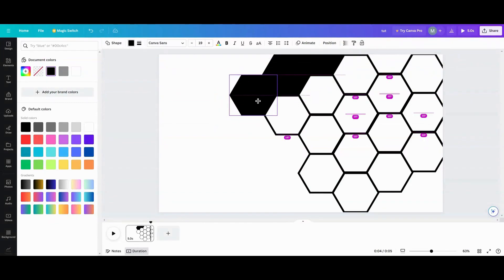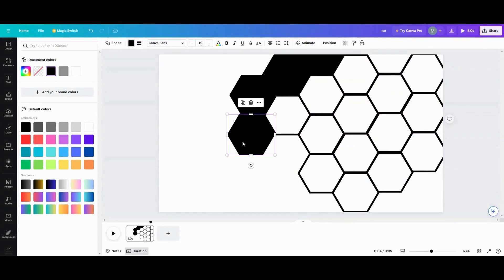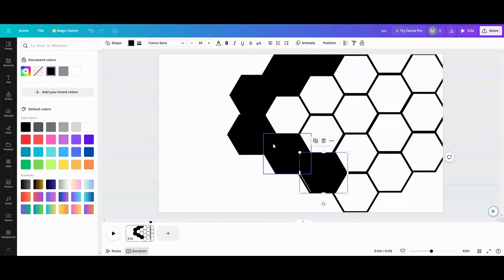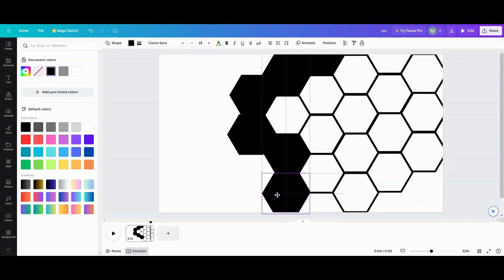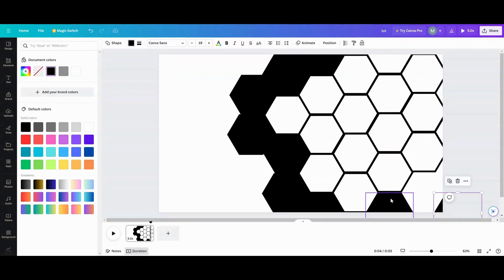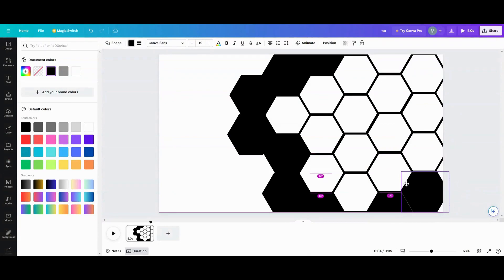Once you have one of these made up, you can just drop any pictures into it whenever you want. You don't have to sit there and put a picture in all these frames — it takes forever. Once you have one made, you can go back in and take out honeycombs, add honeycombs, do whatever you want. It makes it so much easier.